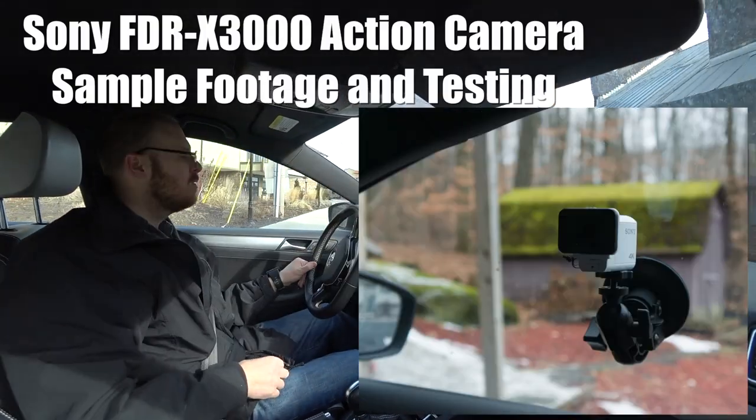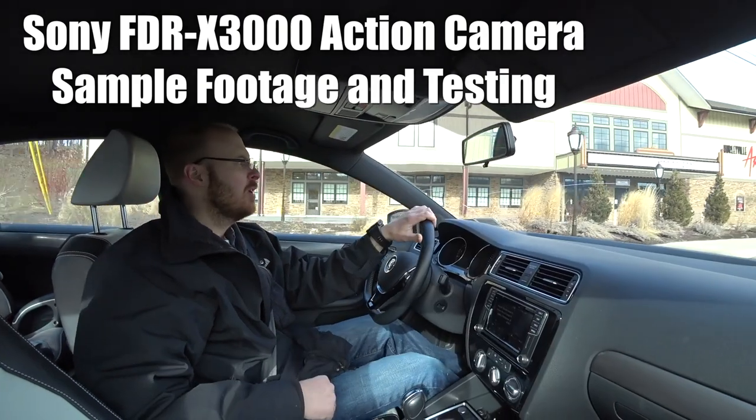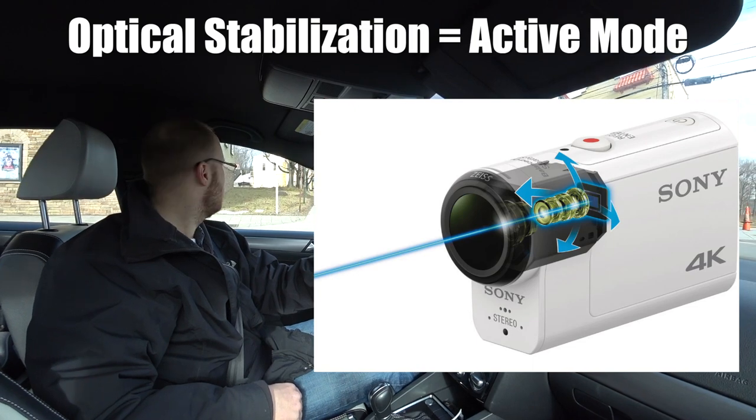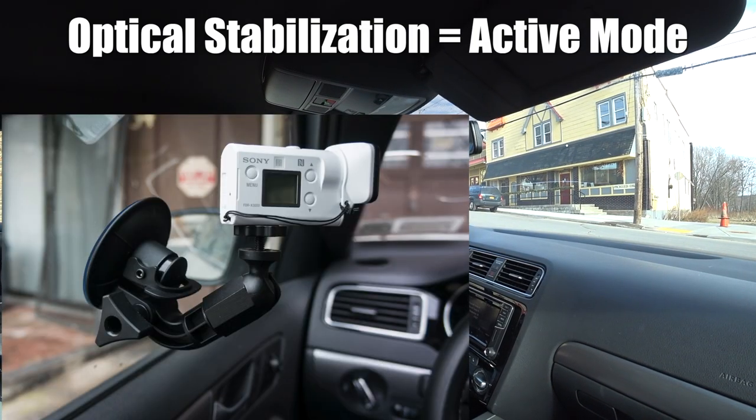I'm using that suction cup mount on the window over there, and it seems to be working pretty good. We'll see how the stabilization holds up. The adapter is pretty versatile — I put it on this window a minute ago aiming that way, and now I have it aiming this way.